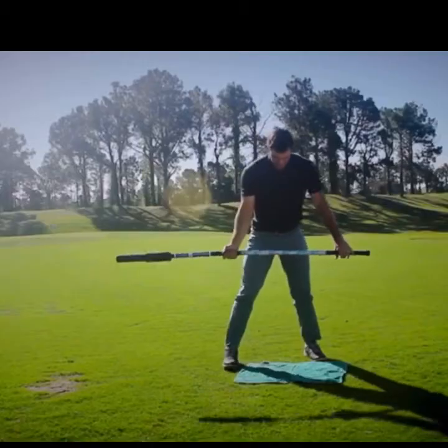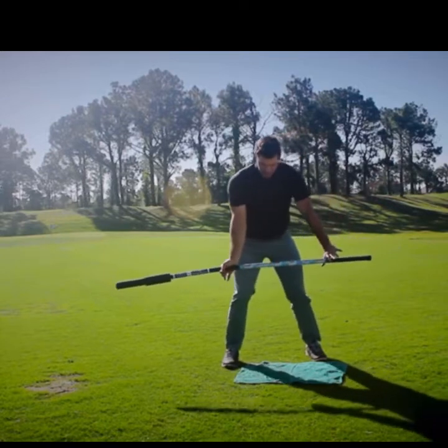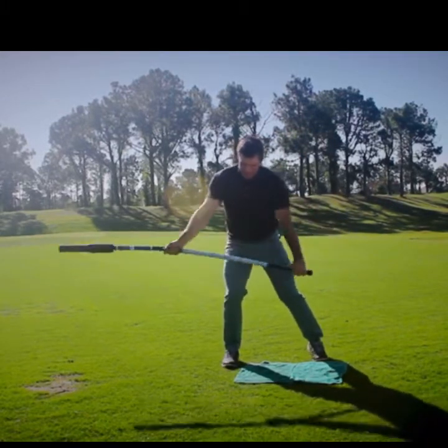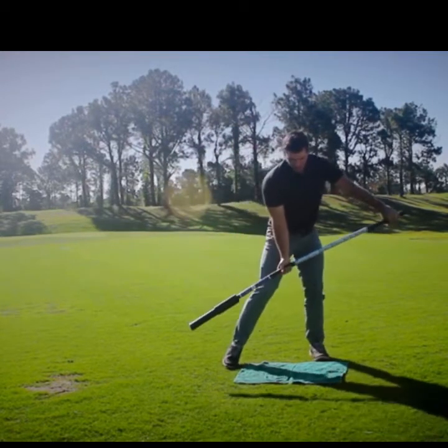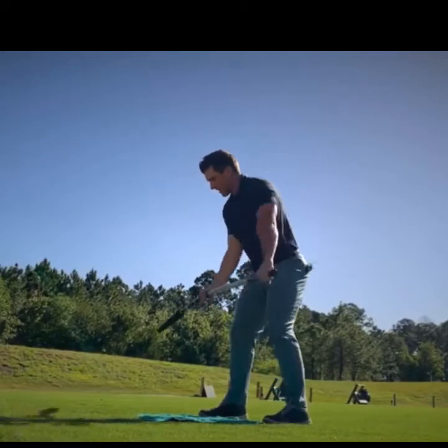I'm going to do a couple of backswing rehearsals. The important thing is I'm going to start on my lead side, shift into my trail side so my center of mass is more on my trail side, and then make this big backswing stretch. I'll generally do about five of these, trying to get a little more range of motion on each rep.